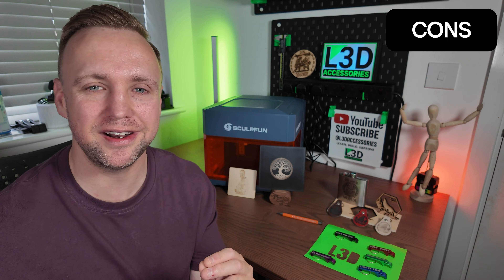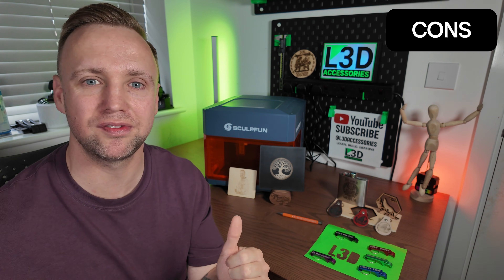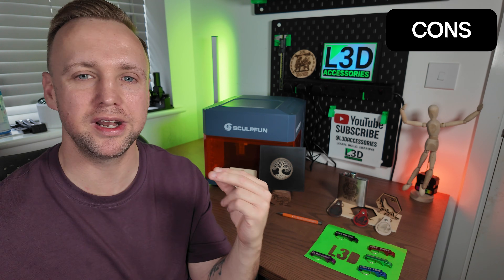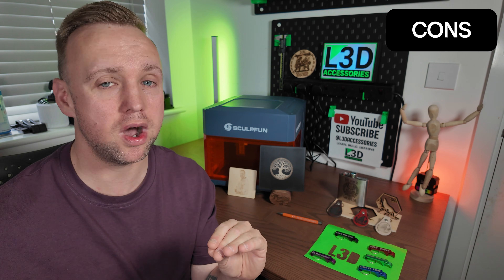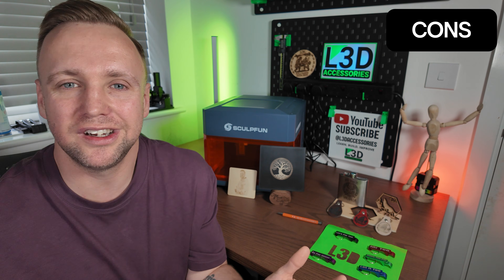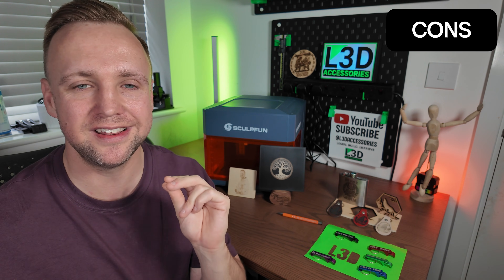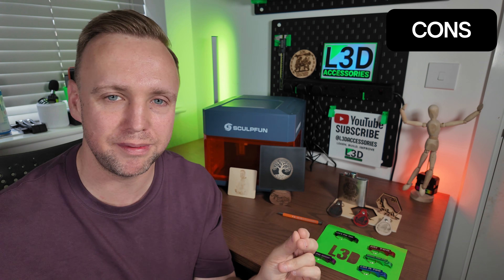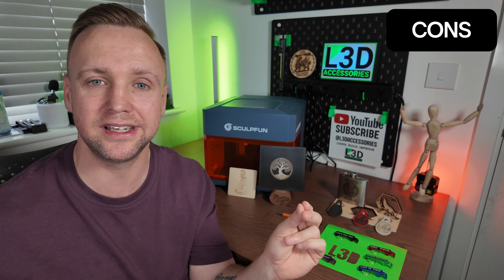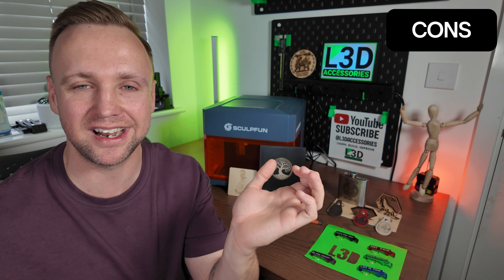Another con is that when you turn it on, the fan just kicks in straight away. There isn't a button to turn the fan off, so it creates a constant droning noise in the background. It's a really quiet noise — if you've got 3D printers or other hardware, you know fans just come with the territory. However, adding the ability to turn it off or have it automatically kick in and off during engraving would be a really easy way to push this to the next level.